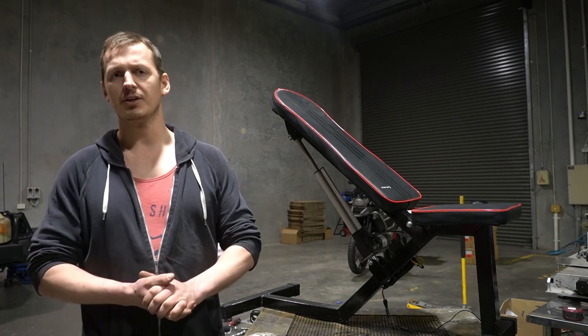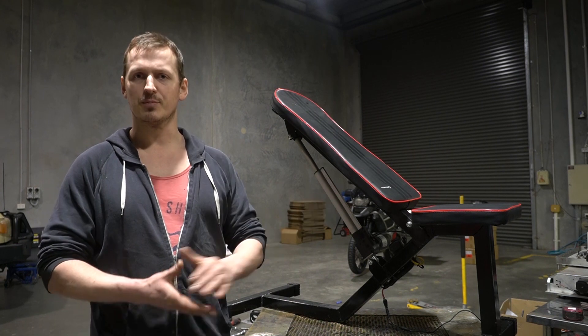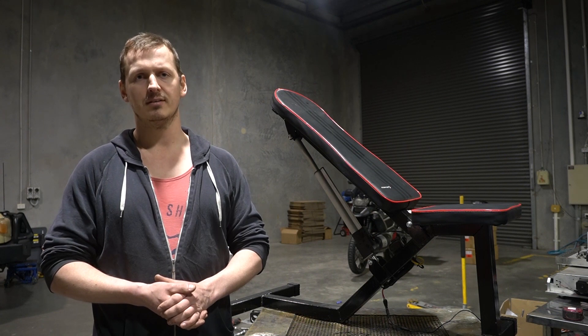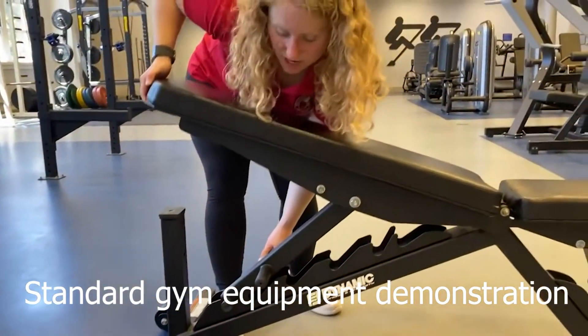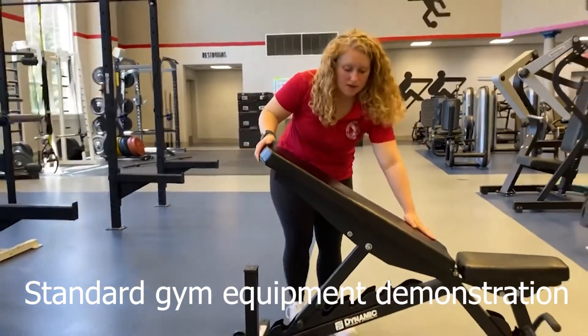Now we're down here, you can get a better idea of the sort of things we're trying to achieve with this project. What you can see here is a prototype piece of equipment designed for people who struggle with or are unable to use their legs. The issue this piece of equipment is addressing is the effort involved and the multiple people required to exercise when someone is suffering from these ailments.